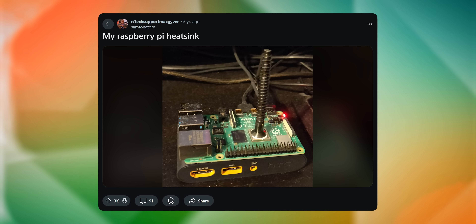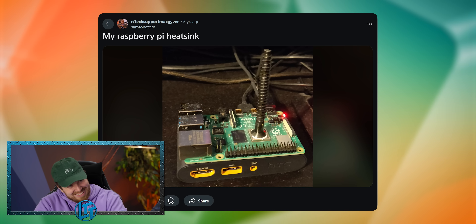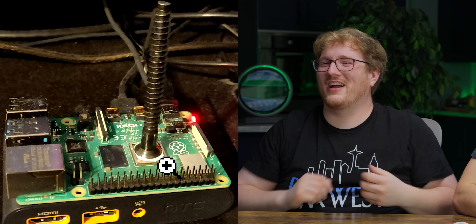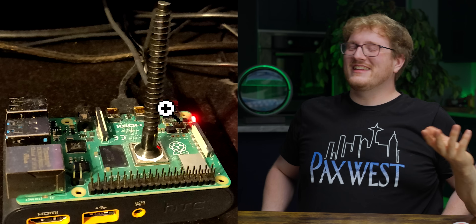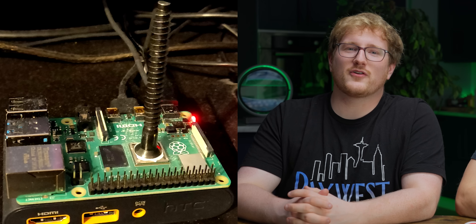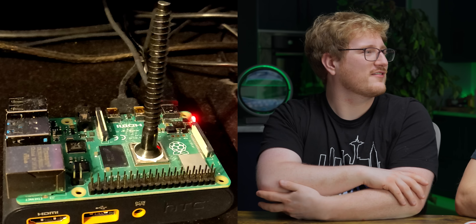My Raspberry Pi heat sink — it's just a screw. It probably has more thermal mass than a lot of other stuff. It's a heat sink. They got the compound in there. It's not even thermal adhesive, so you just walk by that thing a little too aggressively and it shorts everything out.